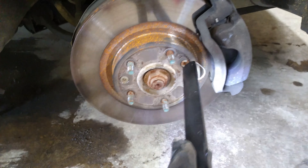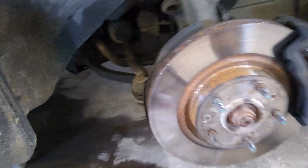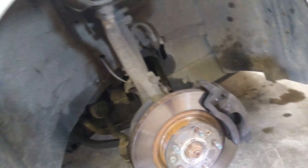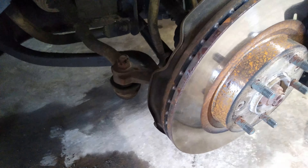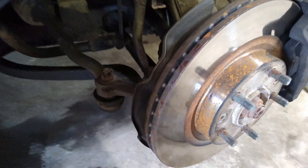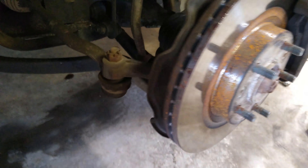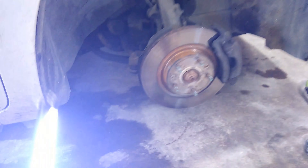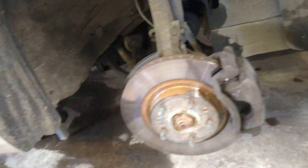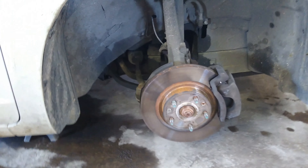We're going to remove this center nut here also, and I'll get all the sockets together and show you guys the sizes. The lug nuts to take the wheel off were 19 millimeter. We may have to take this tie rod end off and maybe that lower ball joint — not sure. We're just going to get in there and tackle it and see what's up. So first we're going to hit this brake caliper, then remove the rotor and remove that bolt there, and see what we need to do from there.